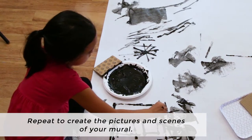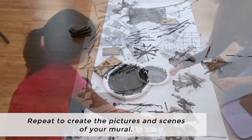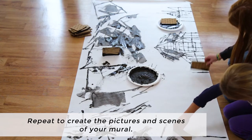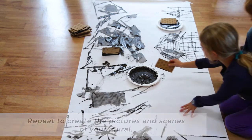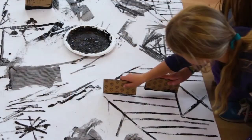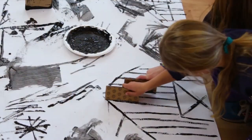Then press it to the paper. Now repeat to create the pictures and scenes of your mural. Some ideas include houses, castles, cities, rockets, cars, roads, mountains, and more.